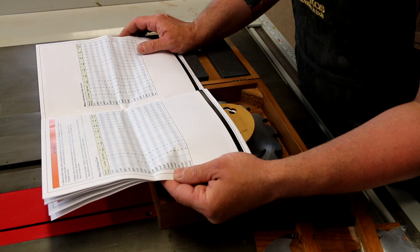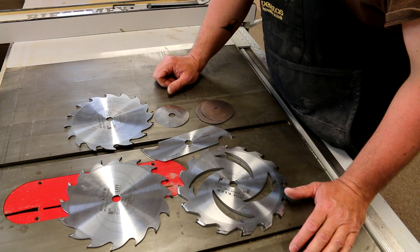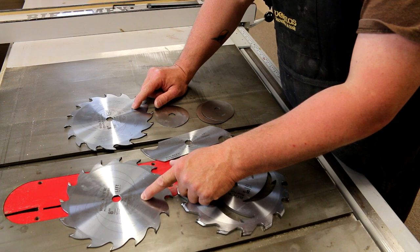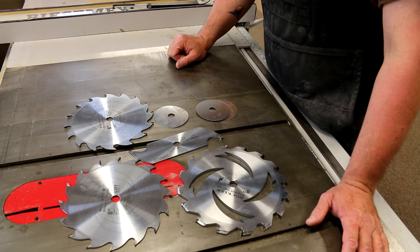That combination should get us to just about half-inch so it folds up correctly. If not, we'll make adjustments from there. Let's get this into the table saw, get the throat plate cut, and set up a piece of wood. So to summarize: for a dado fold in half-inch thick stock we need the miter fold blade, the left and right dado blades — actually marked left and right — the one-eighth chipper, the five 0.008 shims, and the one 0.004 shim.